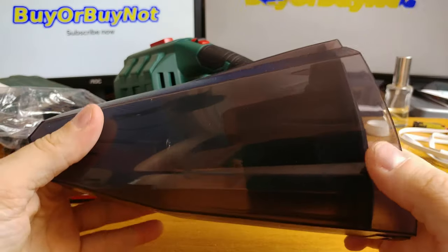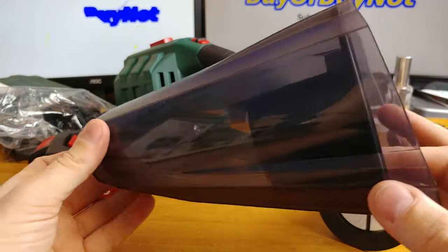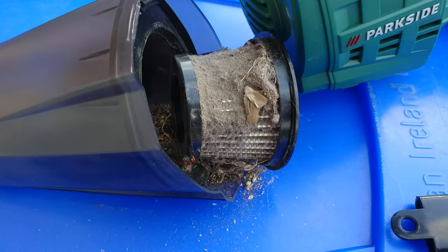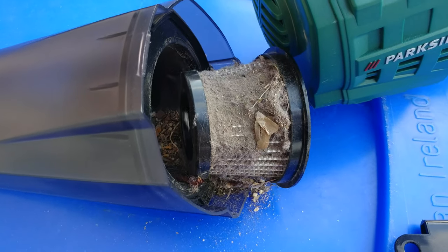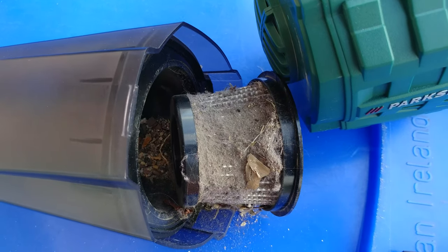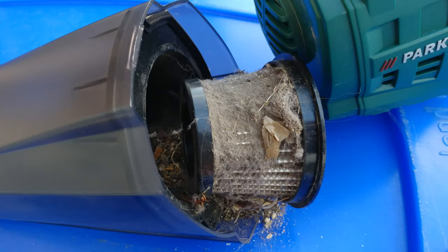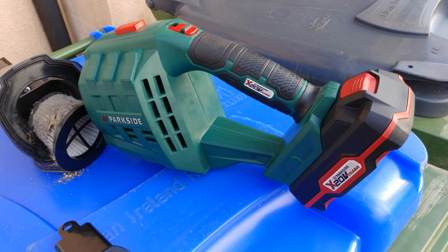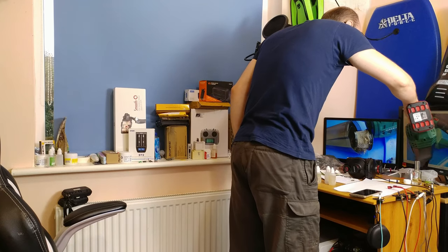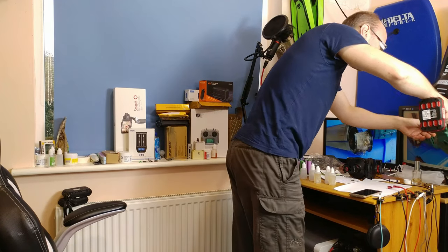Depending on the dust and dirt type you're dealing with, the nozzle — which is the dust container at the same time — seems to be sufficient for more than one charge of the battery. Emptying the container is easy, but the paper filter has to be shaken so the dirt is gone and it is ready for the next cleanup. Just to remind you, get some extra filters as they get used quite fast. I would suggest changing them once per quarter if you use the device extensively, and less often if you use it less actively.